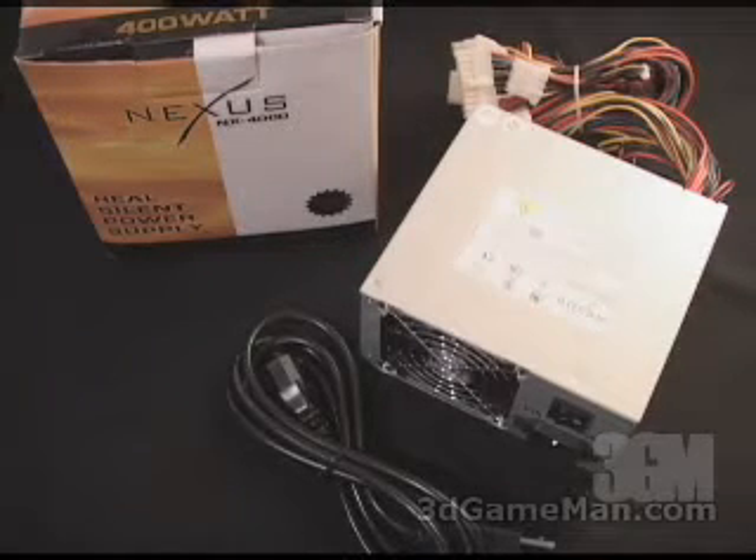In this particular case, the 3.3/5V rail is 235W, and the 12V rail is responsible for the rest, which is how the wattage of 400 is determined from this power supply.